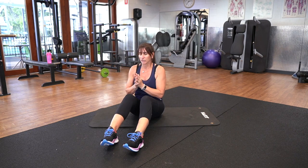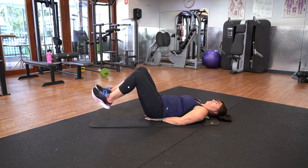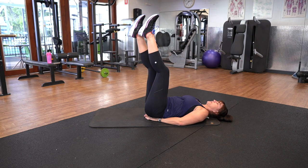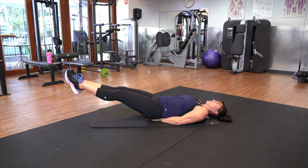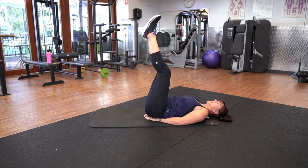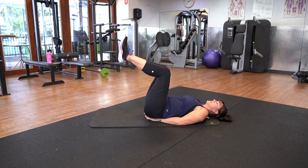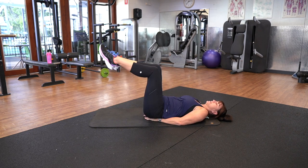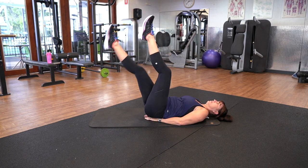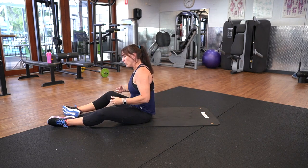Single leg raise. To support your lower back, you can put your hands just under your bottom. Drop one leg, bring it back up, drop the other leg, bring it back up. If you wanted to make this harder, both legs go down and up. There's also an easier option: if you wanted to bend the legs. There should be no pain in your lower back or your neck. The easiest option is bent legs, then straight legs single, and then the harder option is doubles.